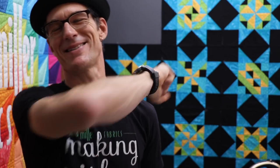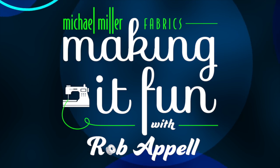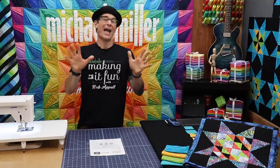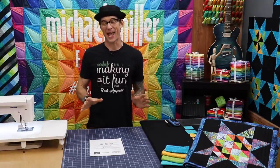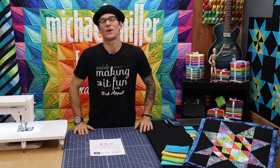We are 75% of the way there. That's right. Block number 9 goes right in that spot. This is what it looks like. We're going to have a blast sewing it together. Let's get started. We are going to do our 9th block of the 12 today and then we only have a few more left to do — like I said, 75% of the way there.